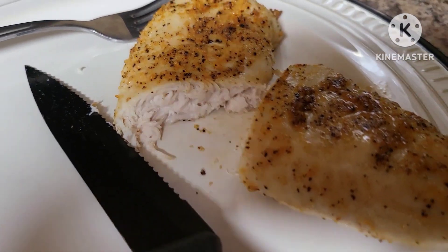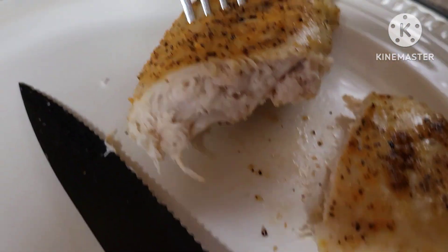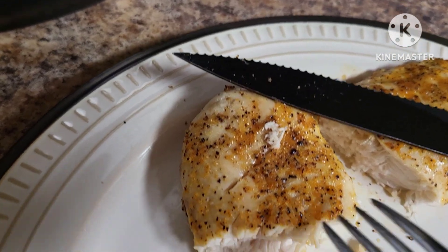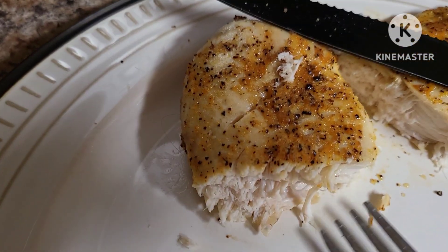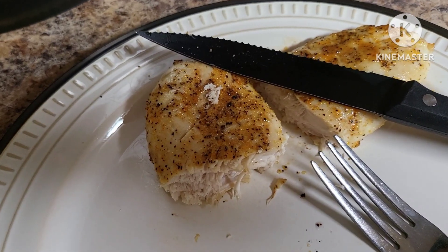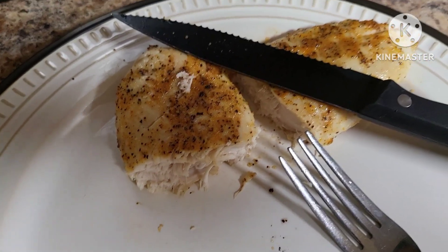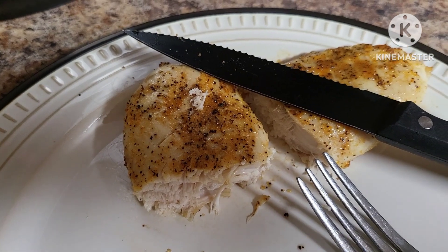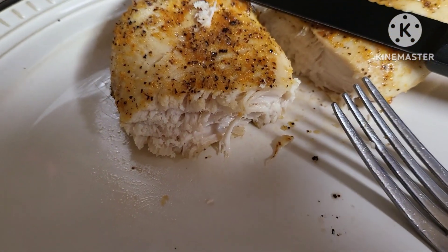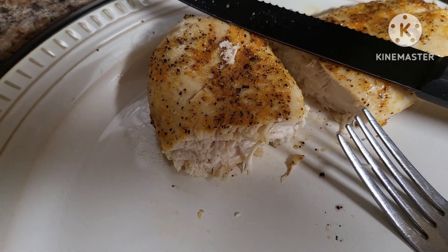Alright guys, I've cut into the chicken — nice and cooked all the way through. We're gonna get a bite of this chicken and see how it tastes. Mmm, it's still plenty juicy! That orange pepper is delicious. If you can find the orange pepper in your local grocery store I highly recommend you check it out — that's all you need on some chicken with that oil and it's gonna have some amazing flavor. Make sure you like the video, if you're new hit that subscribe button and join my family here on YouTube for plenty more cooking videos to come. Thanks for watching, bye bye.